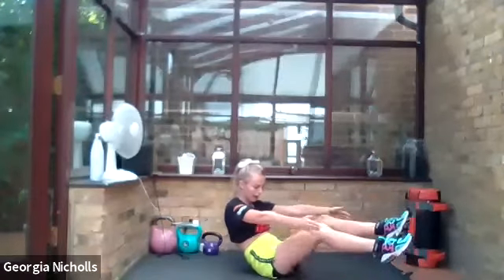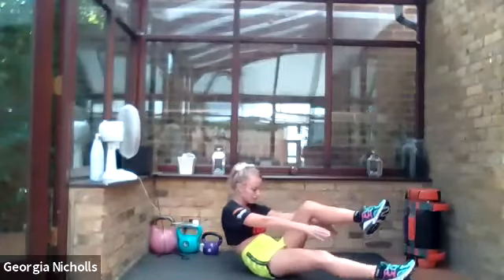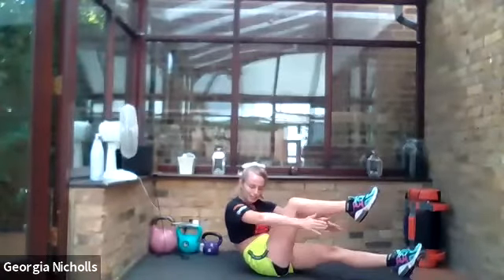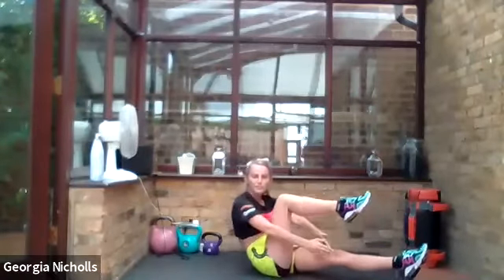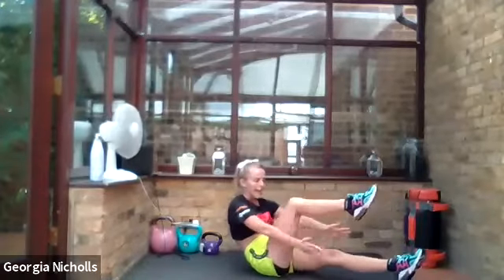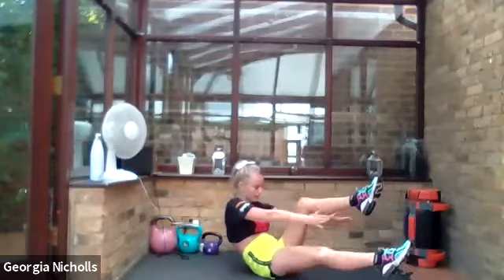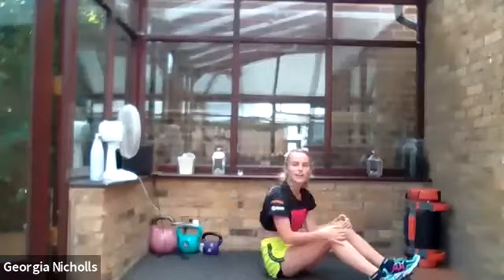Holding it as far back as you can — you want to aim to have that lower back on the floor. Really nice, keep it controlled, keep it going. You don't have to rush these. I just want you to tap under every single time. Hold that core nice and tight — belly button to the floor. One more each side. Lovely, okay.